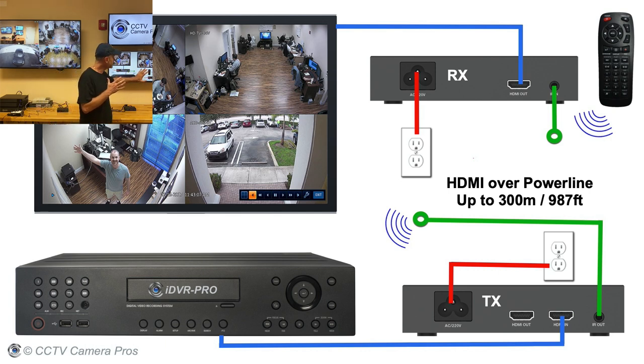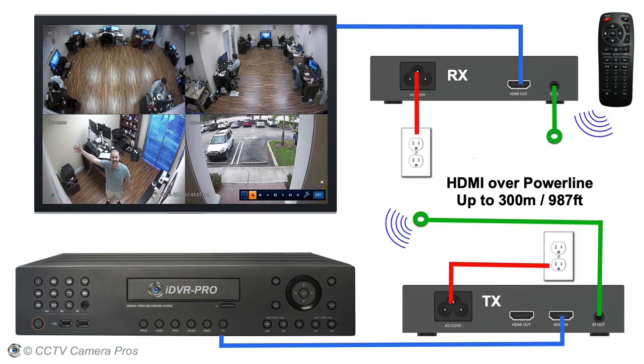On the receiver side, the HDMI output is connected to a monitor and the IR input is connected to an IR receiver. So I can use the infrared remote control of my DVR from the TV at the receiving end of this system.